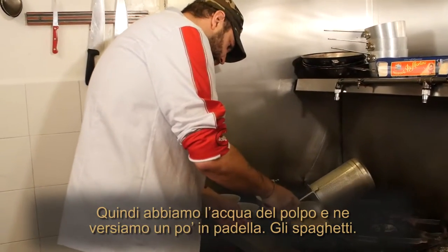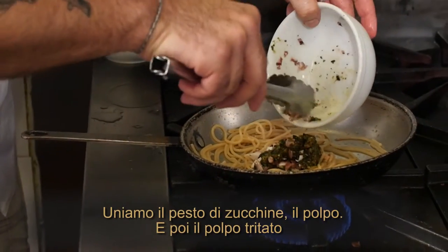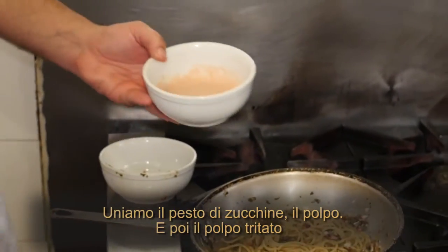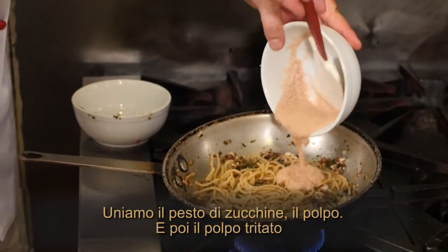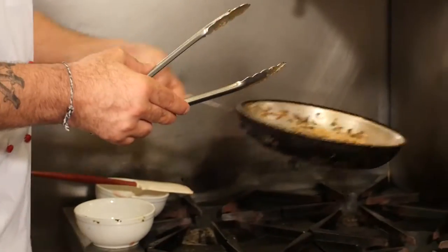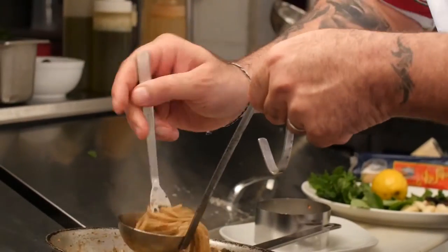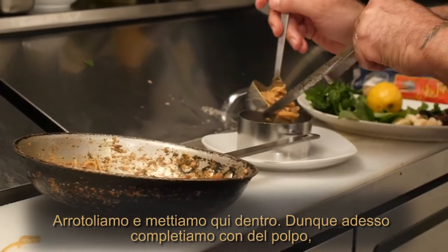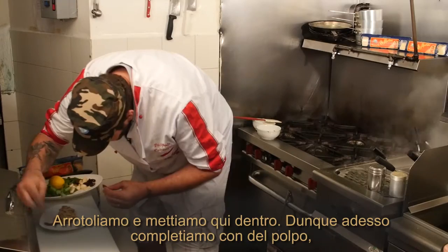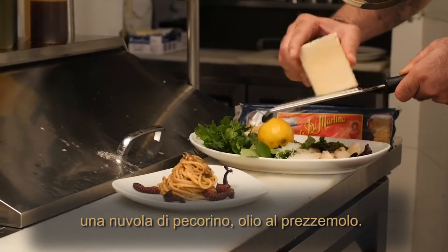Spaghetti goes in. We add the zucchini pesto and octopus, then finish with octopus cooking liquid and mix everything together. Et voilà. We plate and finish with some octopus and a cloud of pecorino.